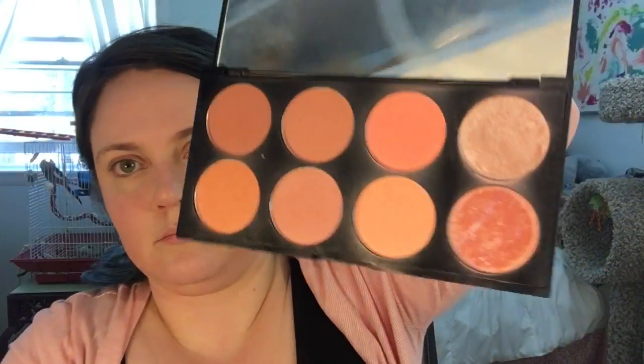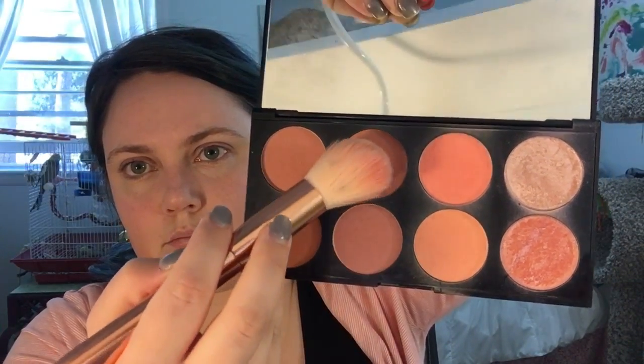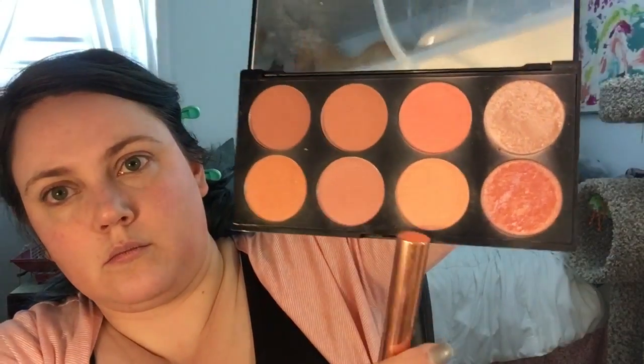Using my Makeup Revolution Hot Spice blush palette, I'm going to go in with a medium peach shade and brush from the top of my cheekbone back towards my hairline in one straight line. Then I'll go in with a slightly lighter peach and hit the tops of the apples of my cheeks. Keeping everything nice and high makes me look awake all day long.